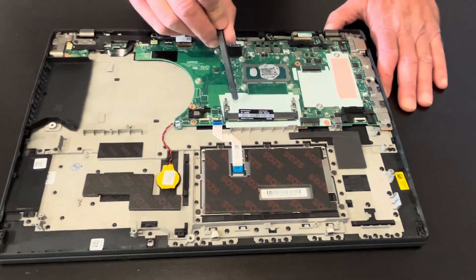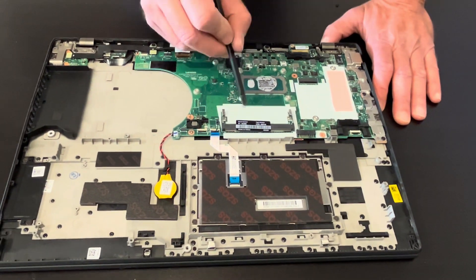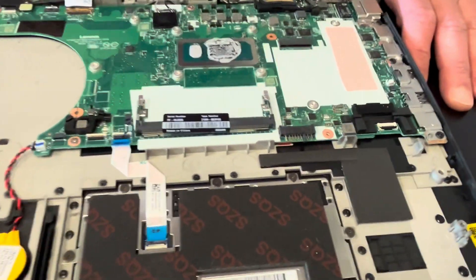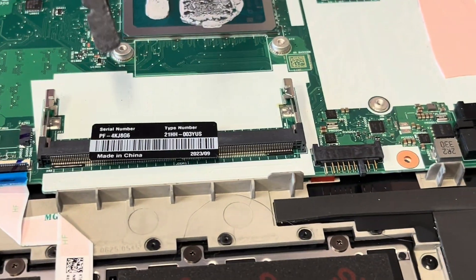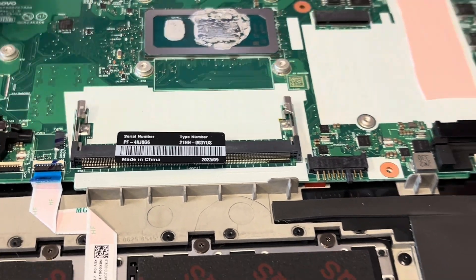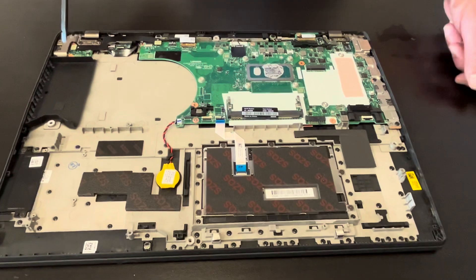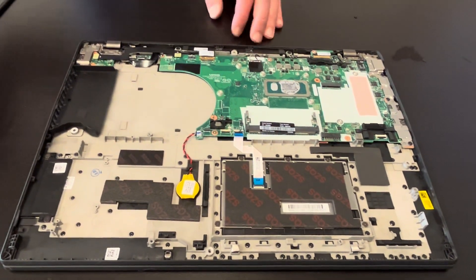Here we have the slot for the additional RAM memory. If you would like to add some memory, you can use this slot. Now let's take out the USB I/O board.